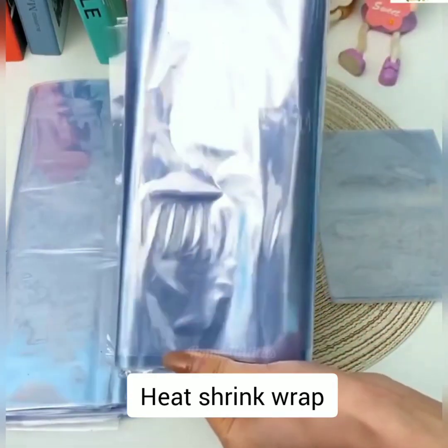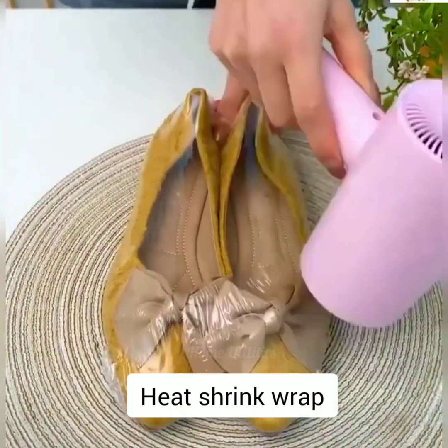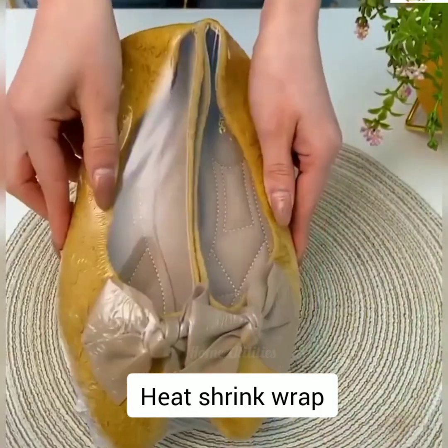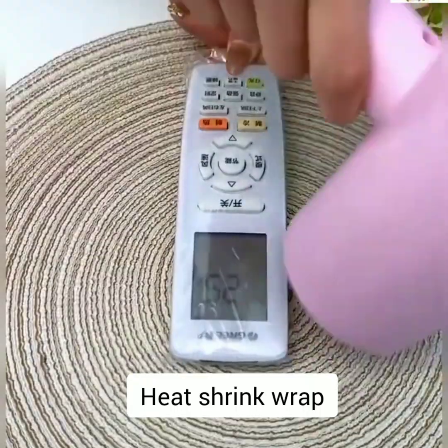Welcome to Home Utilities. Heat shrink wrap — it can seal items for keeping them clean, or shrink for storage purposes. It keeps items safely packed and safe from scratches, pores, and breakage.